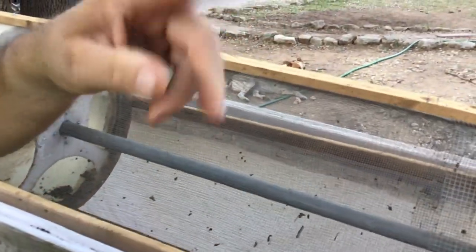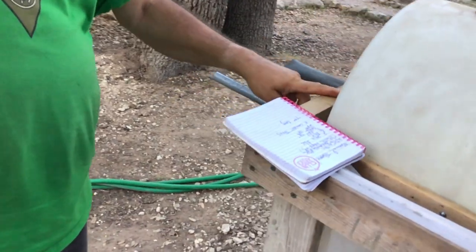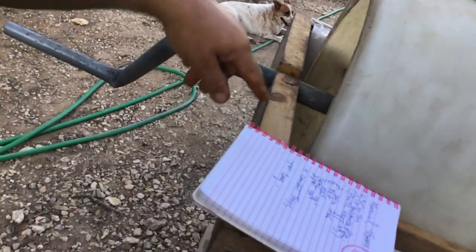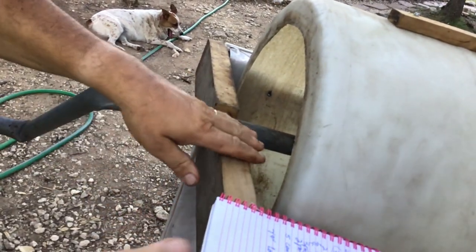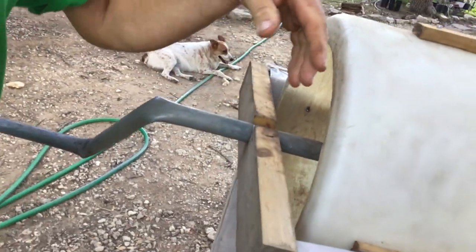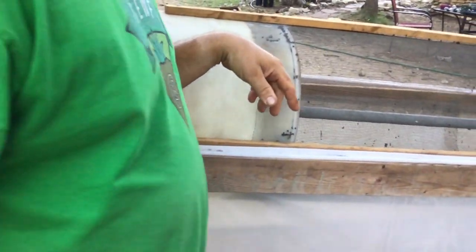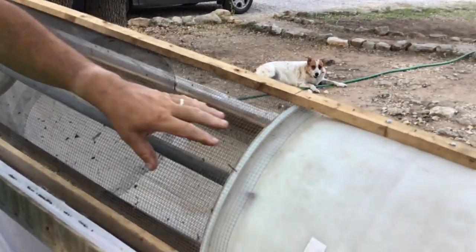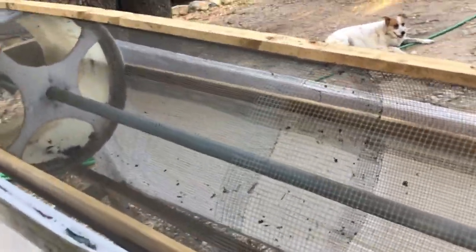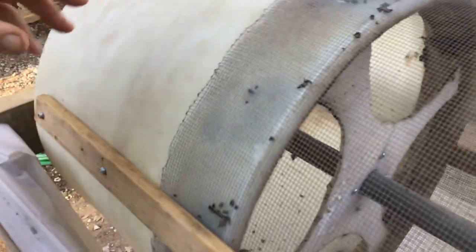I also used two pieces of 24-inch two-by-sixes. I put one here and one on that side. I used a three-foot one-eighth-inch mesh and a quarter-inch, two-foot mesh. That's mainly the main part — you're also going to need screws and a couple of other pieces of wood, but those are your main ingredients.